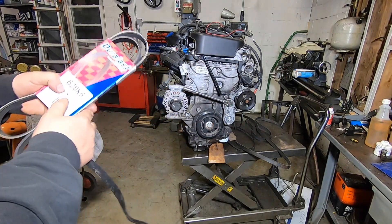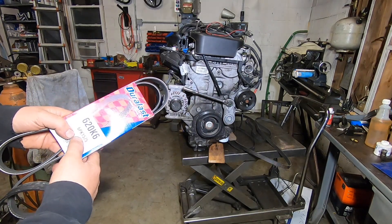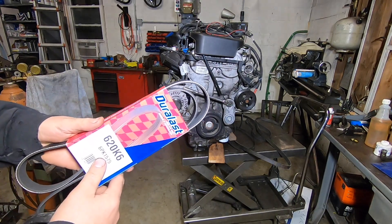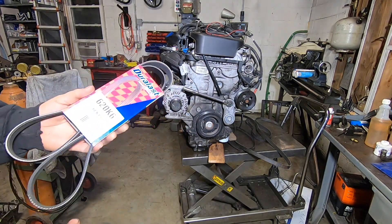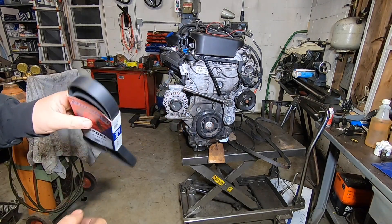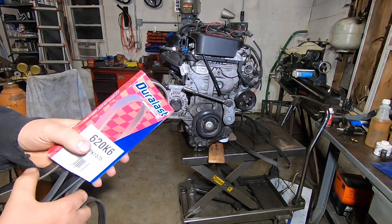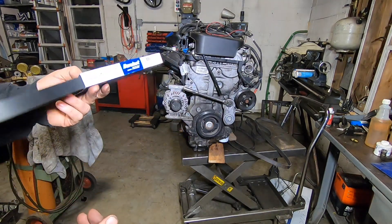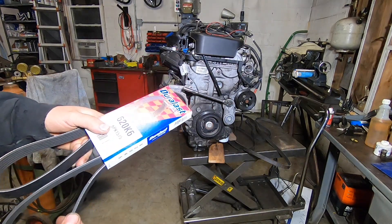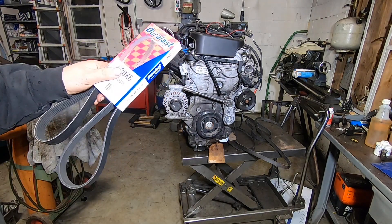The belt I'm going with is 1575mm effective length, which should give me about an inch and a half of extra length. The problem is AutoZone doesn't stock a five-rib in this size, so I'm going with the six-rib. Before I cut it, I want to test-fit it first — because once I cut it I can't bring it back. Let's see if this fits.